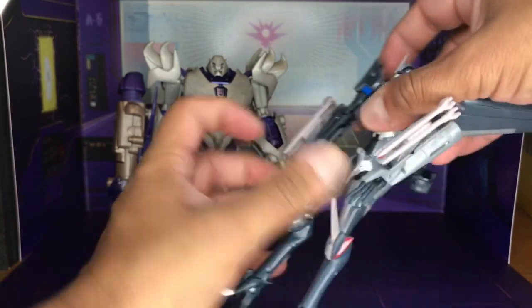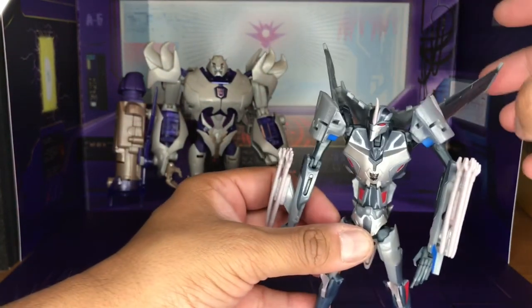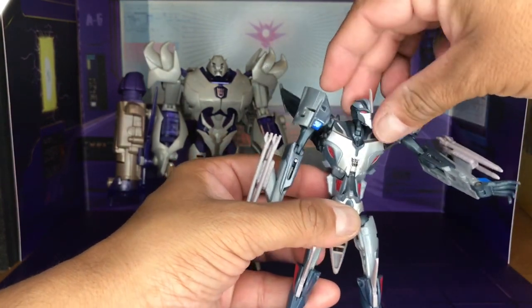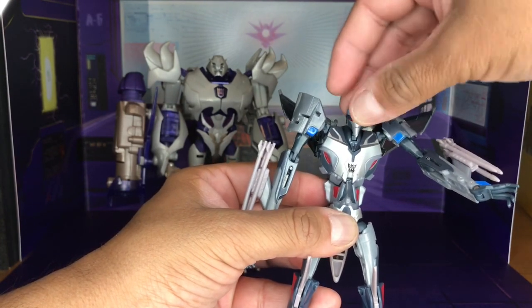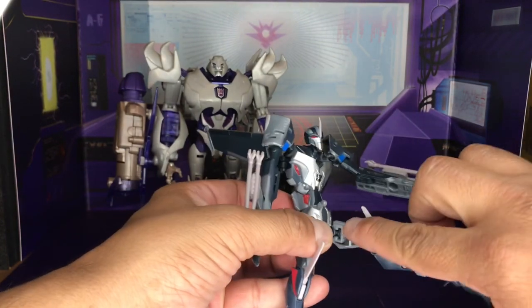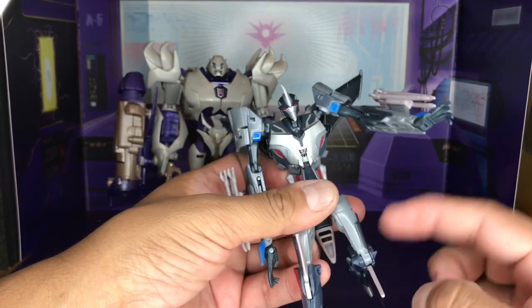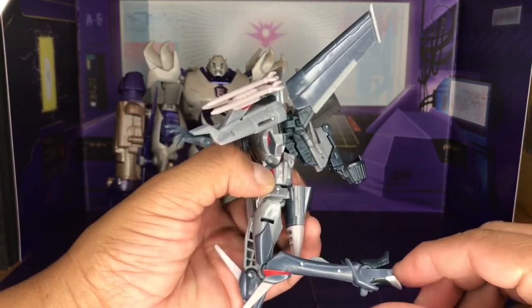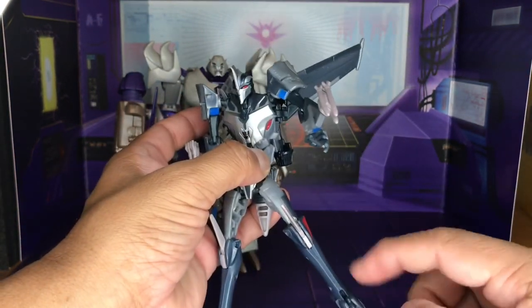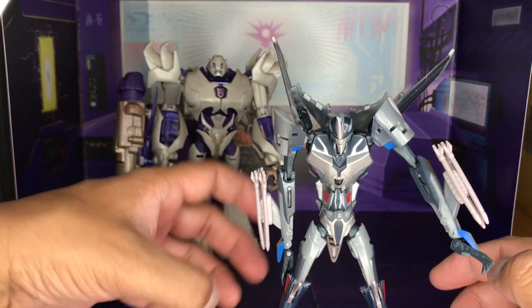The arm can turn 360 degrees. The hand can bend — it's got a double-jointed bend for transformation, but doesn't swivel. No finger articulation at this scale. There is somewhat of a waist swivel, mostly due to transformation. The head is on a ball joint and can look up, down, left, and right. The legs are also on a ball joint with a mushroom peg, giving a type of thigh rotation. The leg can do a 90-degree bend. The feet can fold in, but there is no ankle tilt.